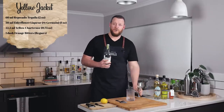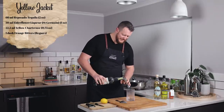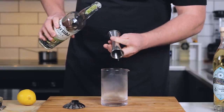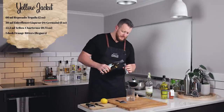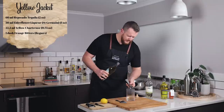So this one calls for a Reposado tequila. I'm using Delta Vida, which is an organic tequila — 60 ml, two ounces. I thought this was an interesting combination of elderflower and Reposado tequila — 30 ml, one ounce.